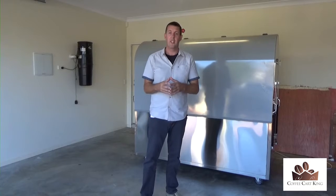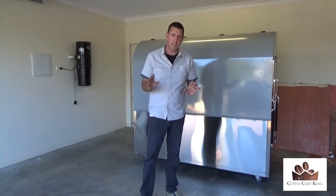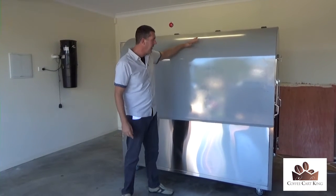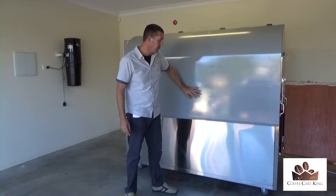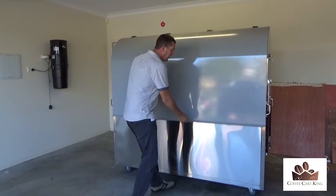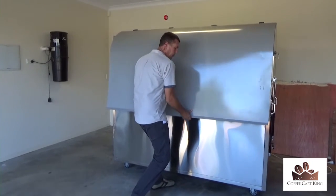We're going to go through very carefully and show you exactly what's in these coffee carts. First of all, you can put your sign writing in this area here — it's good solid steel and it keeps everything shut. I'll spin it around in a minute and show you. To open it, it's quite simple and easy.